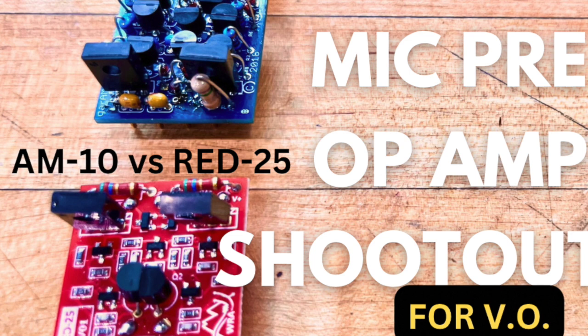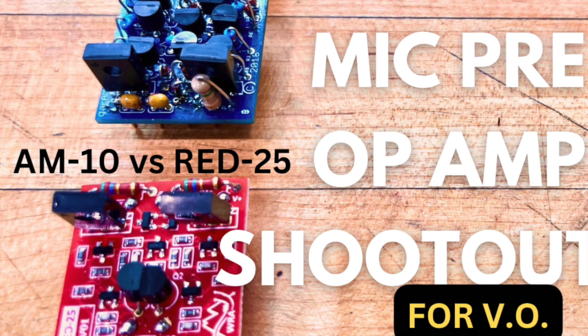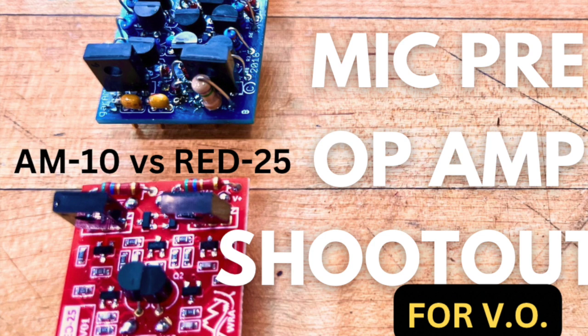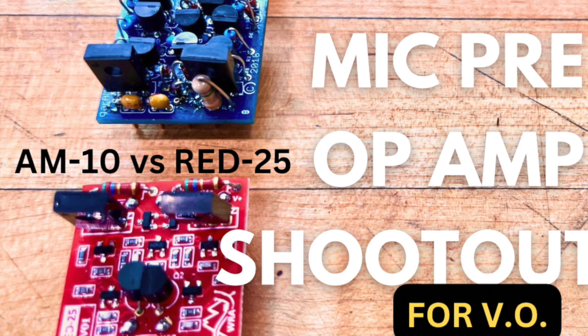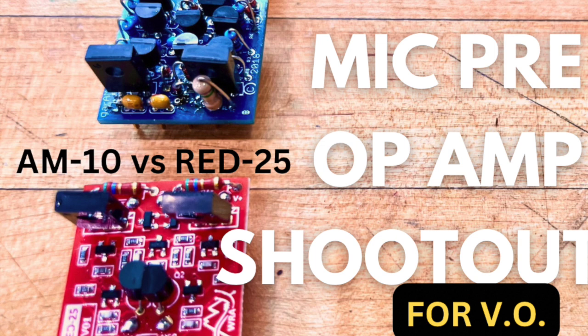Today, along with the RED25 op-amp that is in here right now, I am going to demo the AM10 op-amp through the CP5. So let's first talk about this RED25. This RED25 is basically based on the design of a classic API op-amp, the API 2520, which is the op-amp found in the API console. It's a punchy, aggressive sound, very forward mid-range, and it has a tight low end. By kind of de-emphasizing the low end and tightening up where the low end terminates, it adds more presence to the mid-range. And then it also adds a little bit of an edge to the sound because the transient response is very snappy with this.